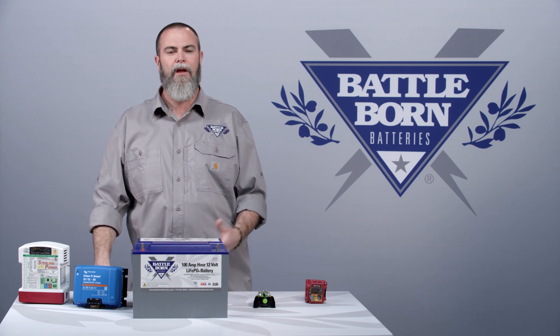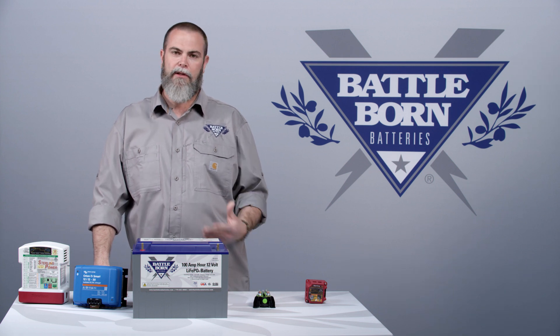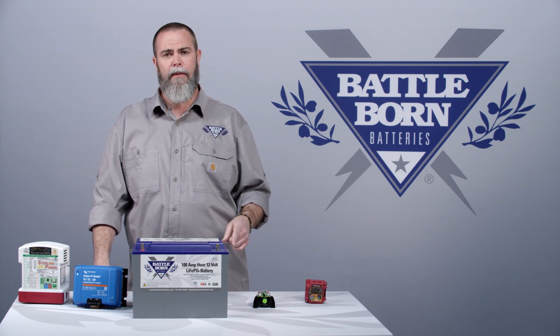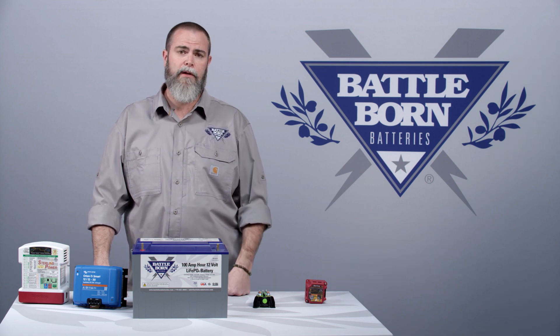If you have three or less batteries, you can still use the battery isolation manager, but you really don't need it. You can just use a standard isolator. There are lots of different devices out there. If you have a question about isolators, please shoot us an email or pick up the phone and call our team. We're experts on these topics, and we can help you walk through it and find the right device for you.